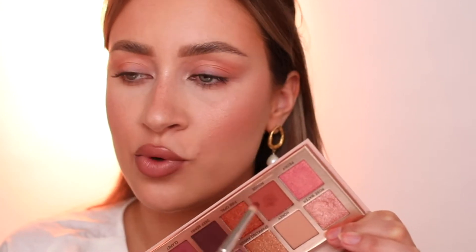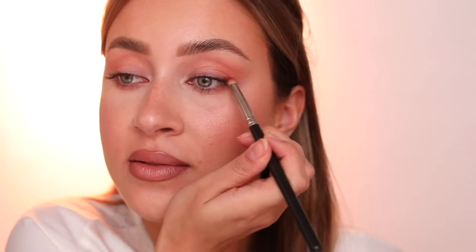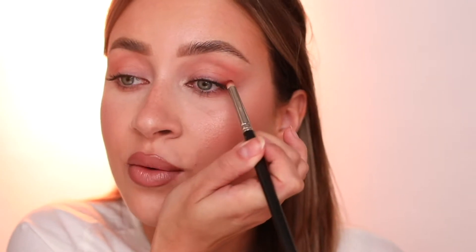I'm also applying a little bit around the lower lash line with the same fluffy brush. Next, we are going to draw the shape of the eyeliner that we'll apply later on with this shade. But first, we're using the color Rouge on a small pencil brush. I'm going to do it like a wing almost, and it doesn't have to be precise — we're going to blend this anyway, so it gives us a smoky liner effect, which is very great for beginners.